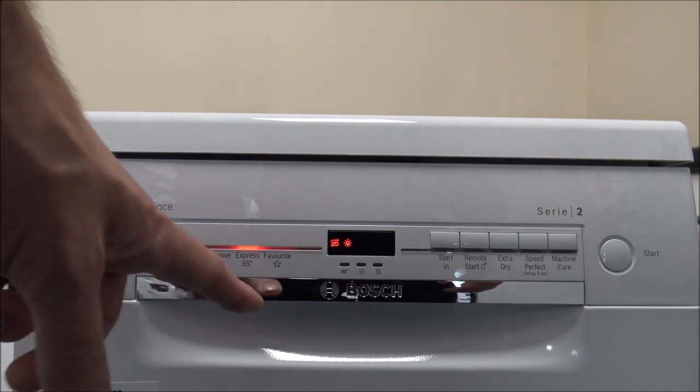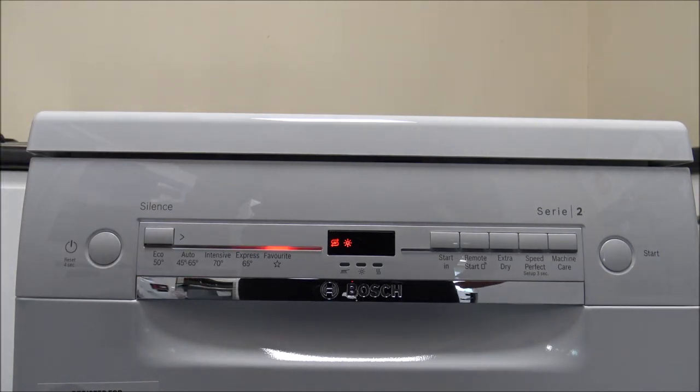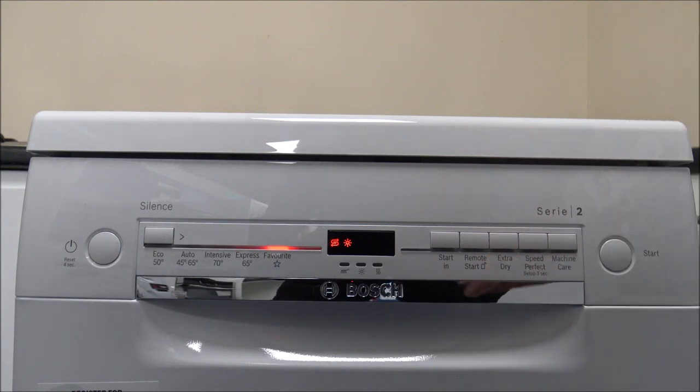There is an option here called Favorite. This is designed so that if there's a certain program you tend to use a lot, you can actually set it as a favorite. This machine and a lot of Bosch dishwashers this year have something called Home Connect. The main advantage is that you can do quite a few functions from your mobile phone or tablet, though it does need to be set up beforehand. One feature is remote start, where you can actually start your dishwasher from your mobile phone.